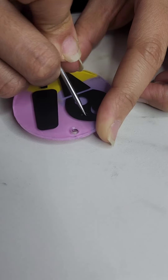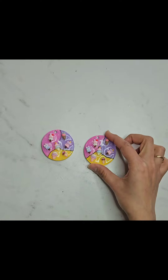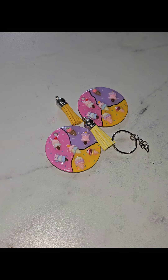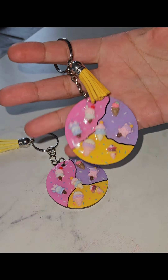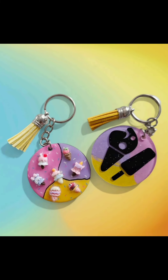And there you have it. Just take a moment to admire how beautiful this keychain turned out — perfect for adding a cool touch to your summer vibes. Thank you all for joining me on this crafting adventure. Don't forget to hit that like button and subscribe for more fun DIY projects. See you next time!